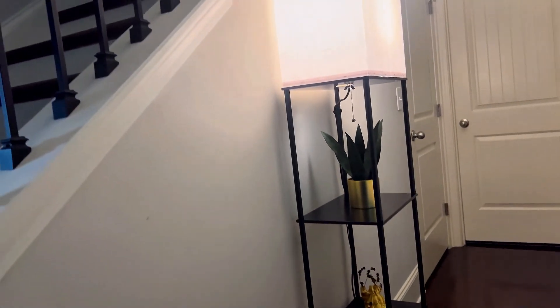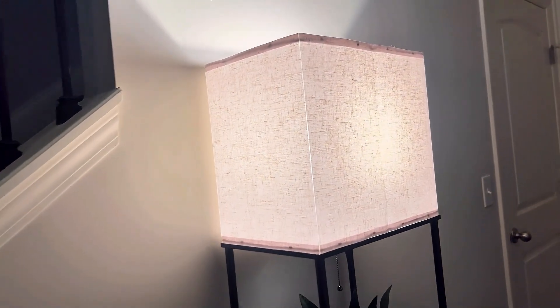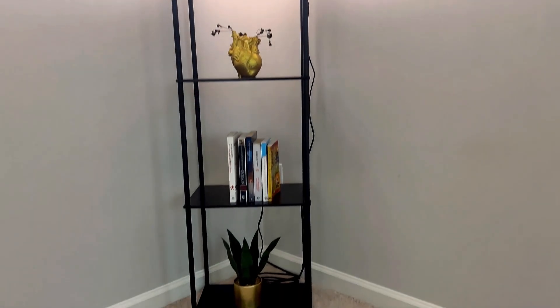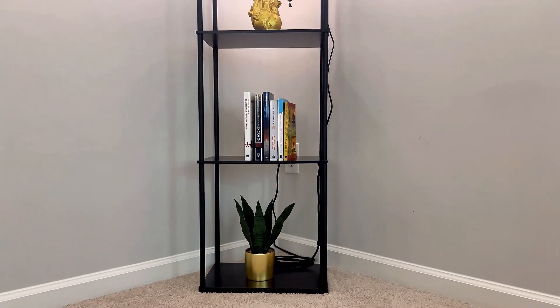One of the standout features of this lamp is its spacious and sturdy shelves. With high-density fiberboard shelves that support up to 50 pounds each, there's plenty of room for your essentials. You can display decorative pieces like photo frames, or keep everyday items like books within easy reach.